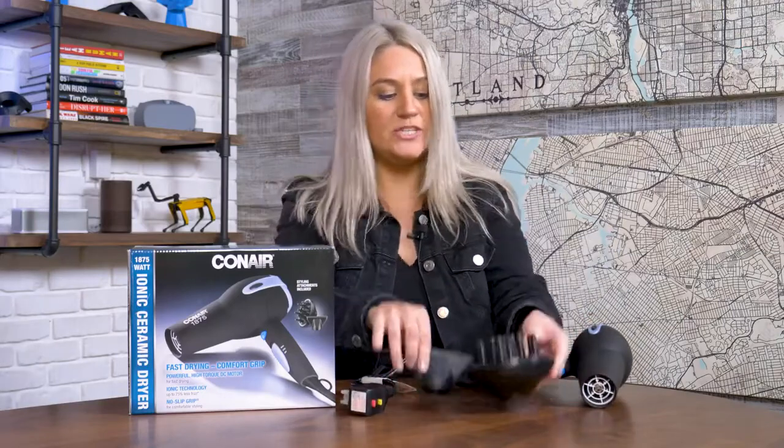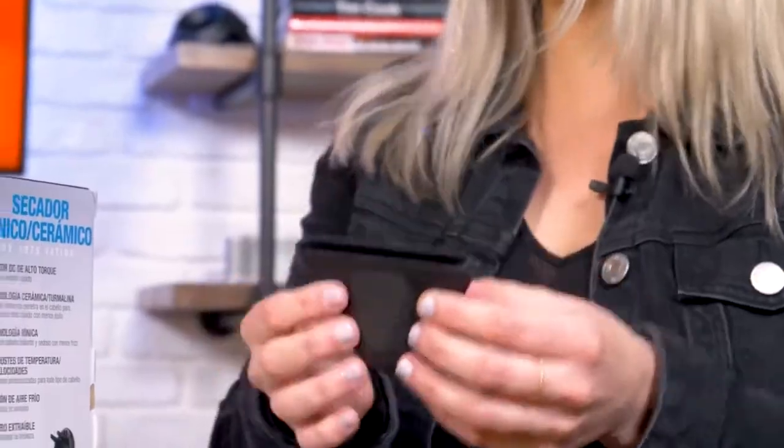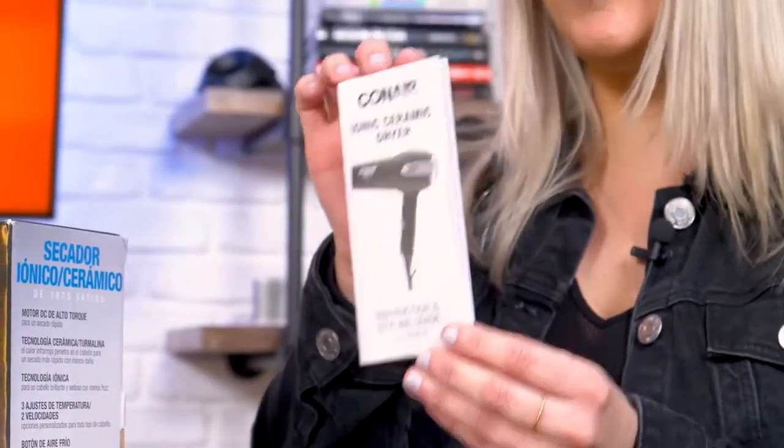Additionally, we have two attachments. We have the diffuser, which is going to help get those bouncy curls, as well as the sleek concentrator, which is going to help with the sleek, polished look to your hair. It also comes with an instruction packet so that you know everything to do with your blow dryer.